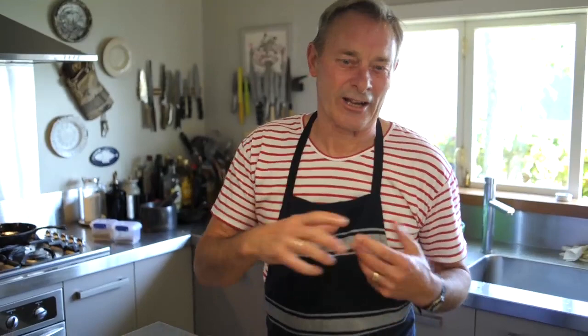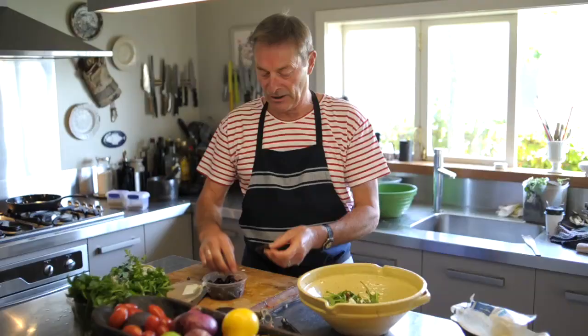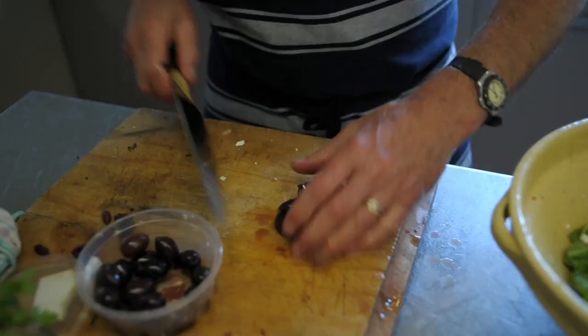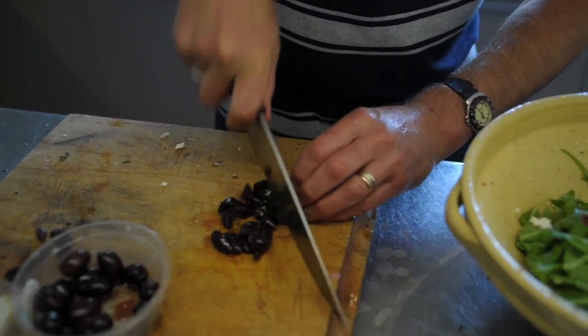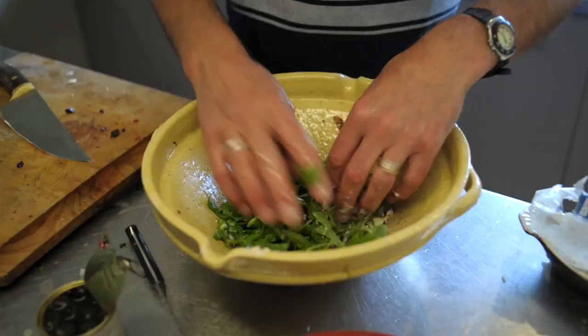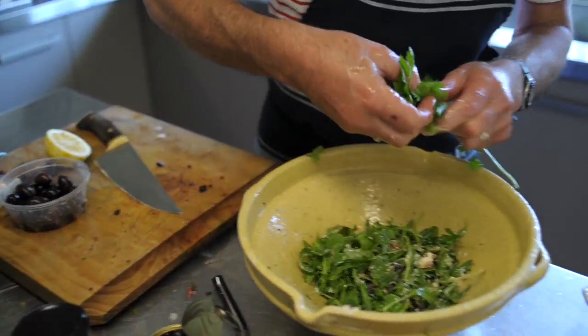Let's crumble some feta into this. We've got some olives with stones in today, so we'll take the stones out and dice those roughly. Just slug a bit of olive oil in here and add lemon juice. I'm going to throw a bit of flat-leaf parsley in there as well. That can all just stand aside until we're ready to go.